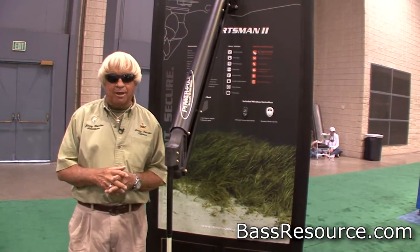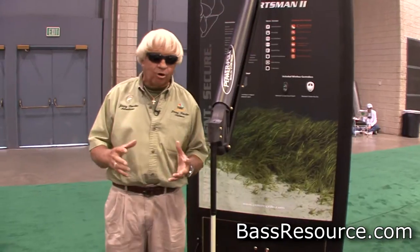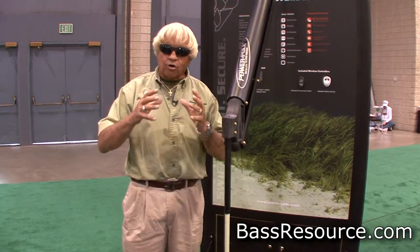I've been using a PowerPole really since they very first came out. I remember when I very first saw one — it was years ago, and my buddy Shaw Grigsby had one. I said, what in the world is that? And he said, I just got it put on my boat last week, it's called a PowerPole. I called the next day and got PowerPoles for my boat, and I've been using them now for years and years. They were great from the very first day.